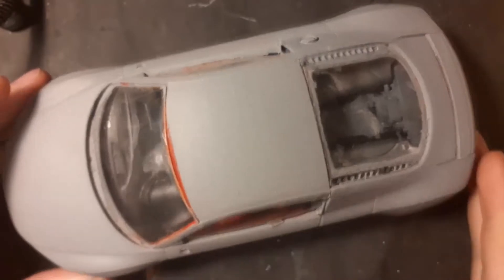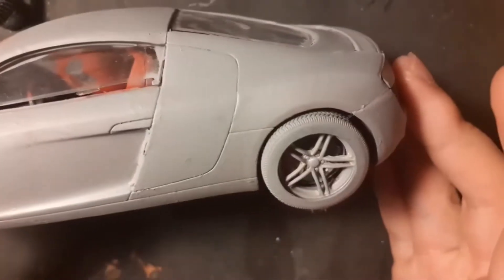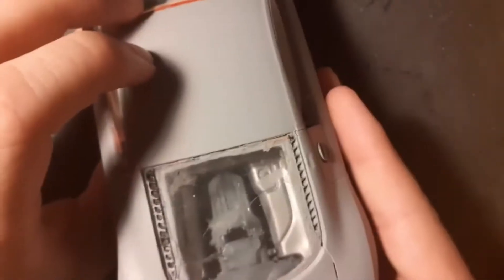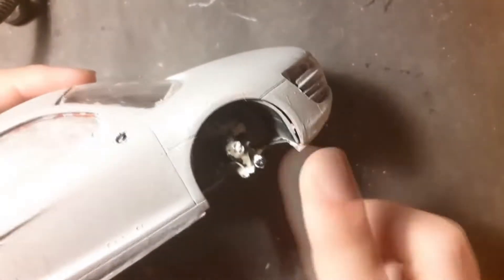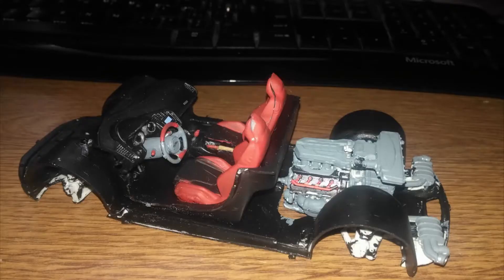Here you can see my second model, which is an Audi R8 — it is a car model. As you can see, it is sprayed with gray primer from Kenn. A wheel is missing, and here's the bottom side and some details on the front. The interior painting and seats were painted with acrylic color, same as the body.